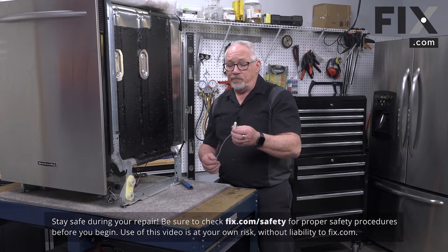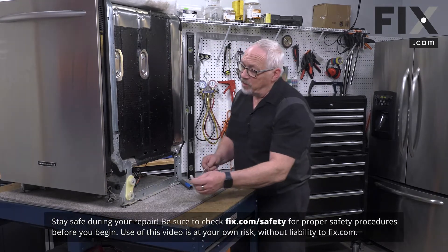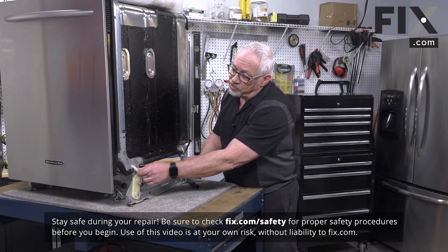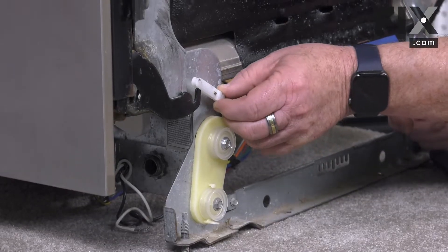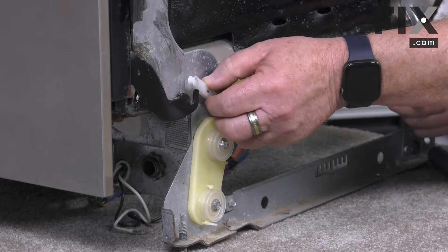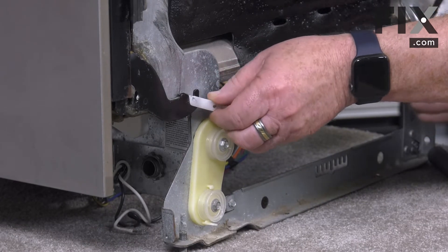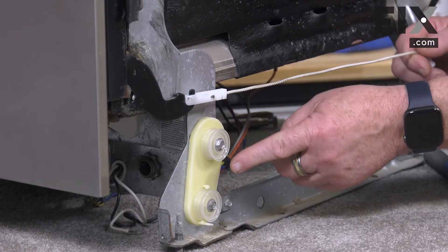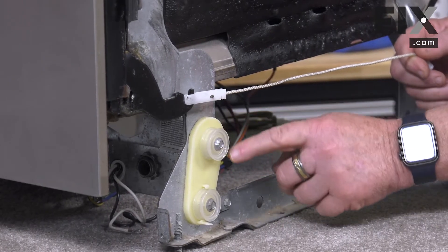To install our door cable, the first thing we want to do is just slide it onto the hook on the hinge. Slip that onto the hook and then route the cable around these pulleys.